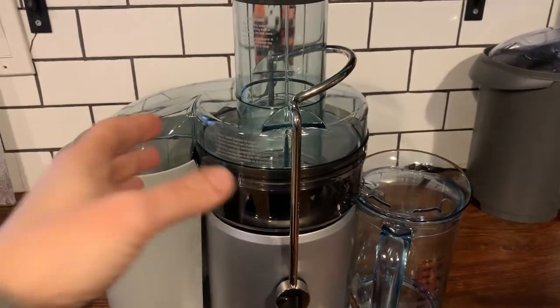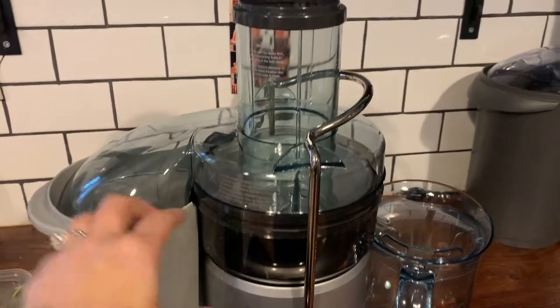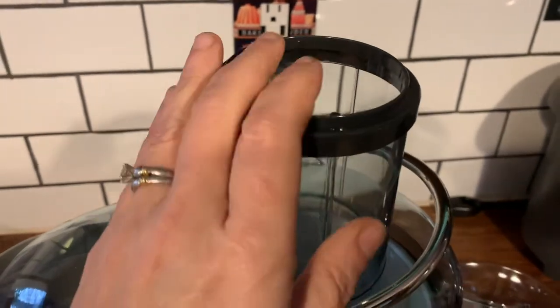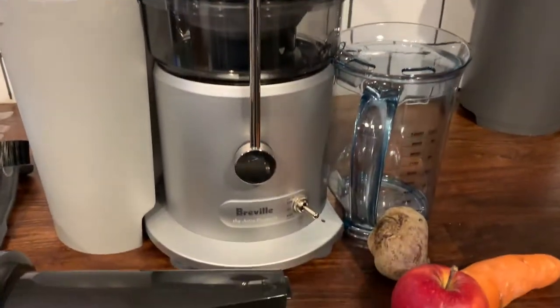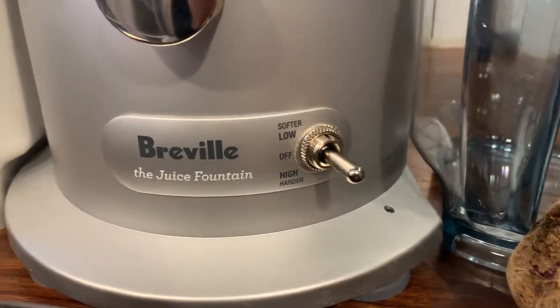I just tested out the Breville Juice Fountain Cold, and this one's just slightly different from that — it's a little bit smaller. It has the same wide chute for full fruits and vegetables, so that's a three-inch chute. It fits an entire apple at one time, holds one liter of juice in the bucket, and it has two speeds: high and low.